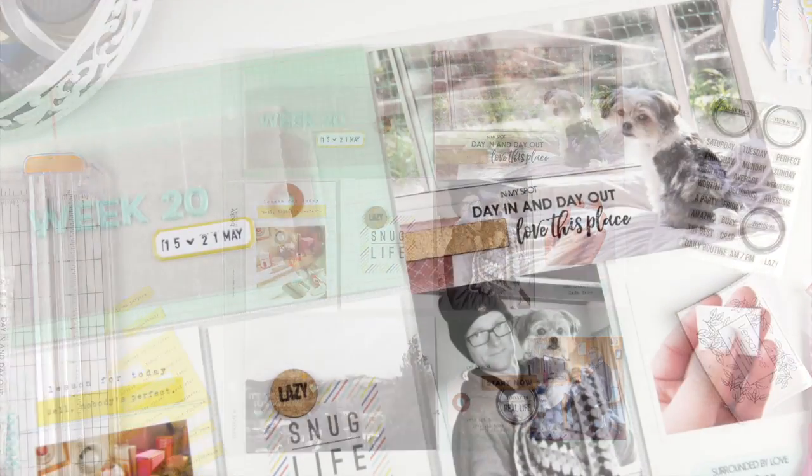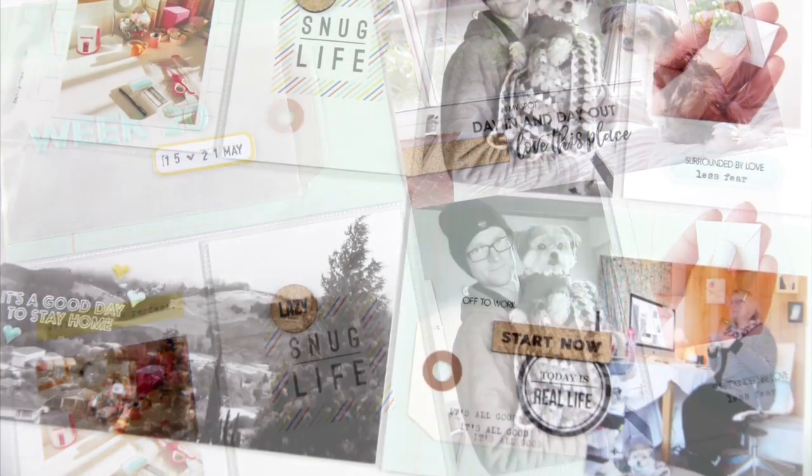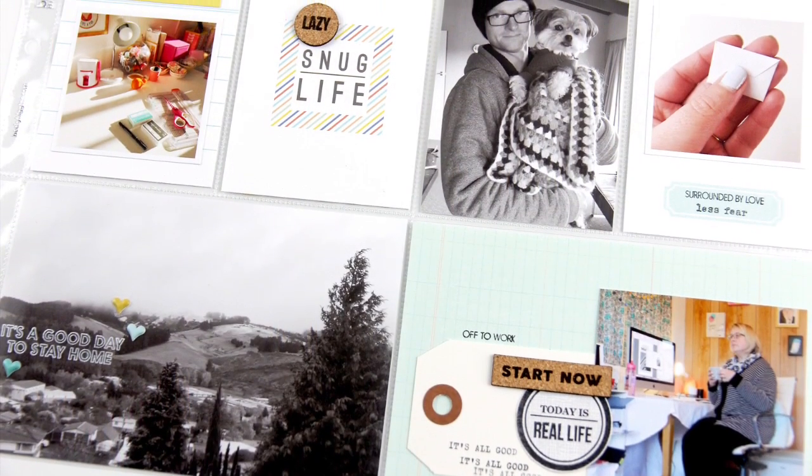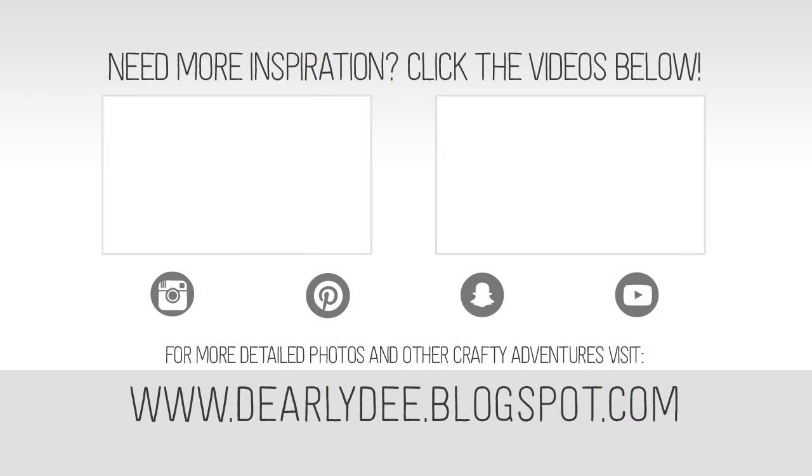I challenge you to break out one of your partially used kits and try to use up as much as you can, adding to it from your stash — you'll be surprised at the results you can get. If you want to keep watching there are a couple more videos on screen. Don't forget to subscribe to my channel if you haven't already, and I'll see you next time. Bye!